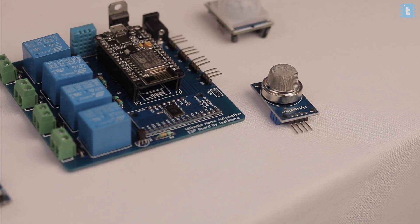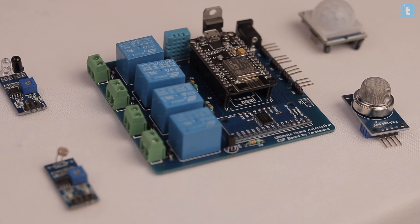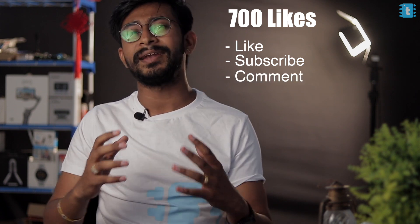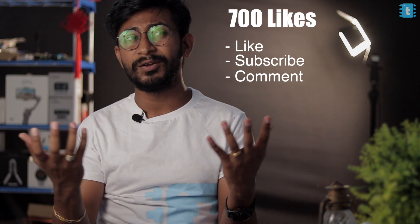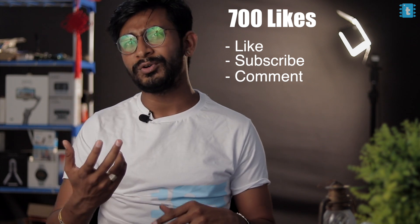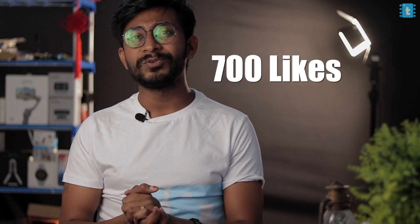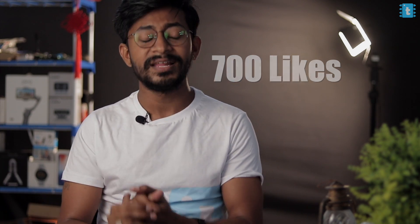This was a super interesting, easy-to-make, and useful project using the Blynk application. There's also a giveaway — I'll be giving away the complete project (PCB, components, sensors, NodeMCU board, and adapter, except the bulbs) to one subscriber. The giveaway activates after 700 likes. To enter: like the video, subscribe to the channel, and comment your feedback. The winner will be announced on my Instagram. See you in the next video — explore, learn, and share with TechSMS!